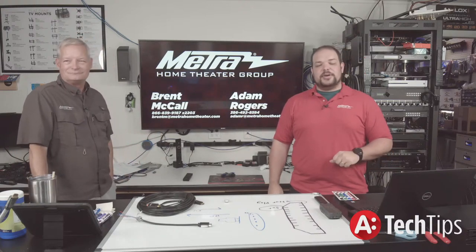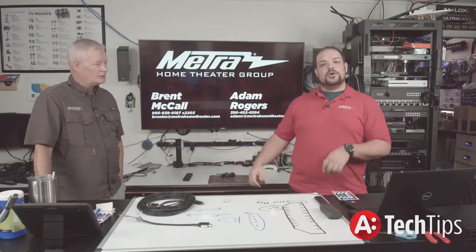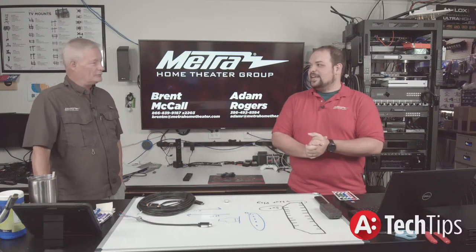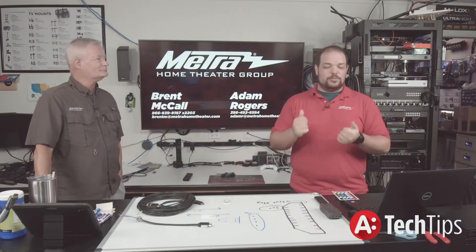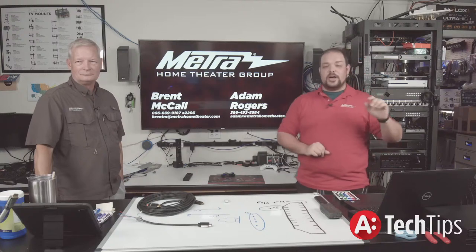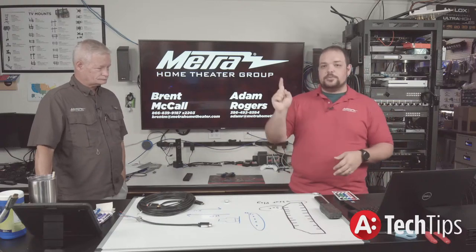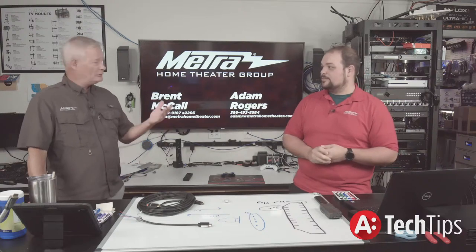Thank you as always for checking in with us. If you have further questions or comments, put them in the comment section below, or you can contact us at tech support with any problems you may be having. If we helped you out in today's episode or in other videos, let us know by leaving a like on that video. A subscribe is very helpful to us — hit that little bell notification for when we go live or launch new episodes.